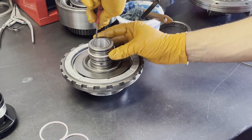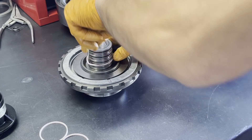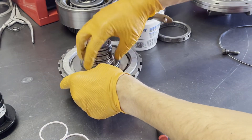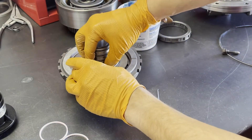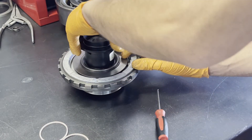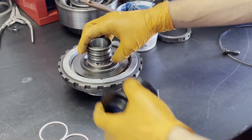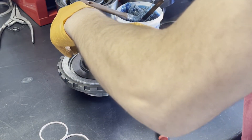Again, we're going to skip the second land from the top. Just kind of pre-size them with your fingers, do the best you can, and then introduce the tool. If it helps, put a little bit of assembly lube on the inner tool surface — that may help you prevent accidentally breaking one of these rings.